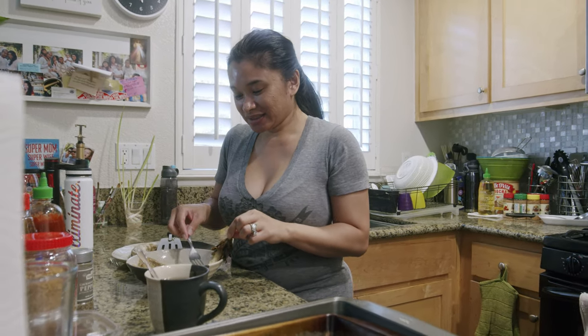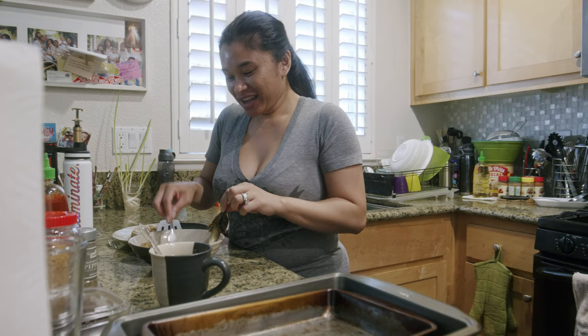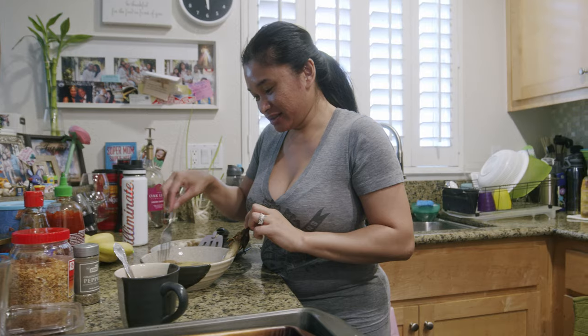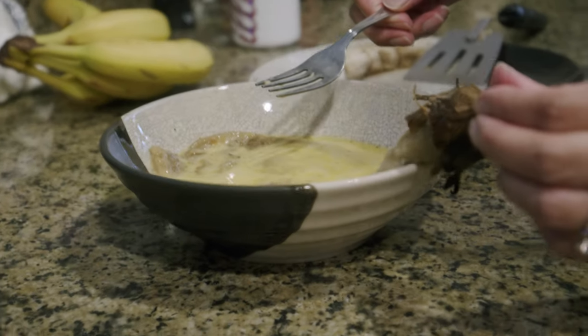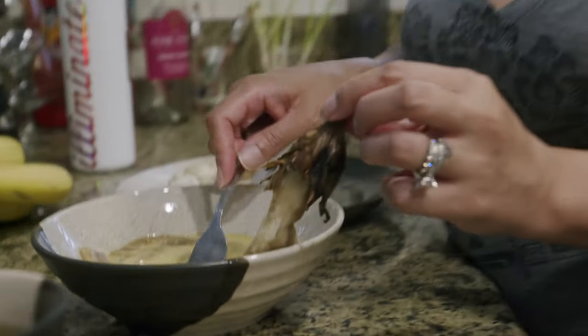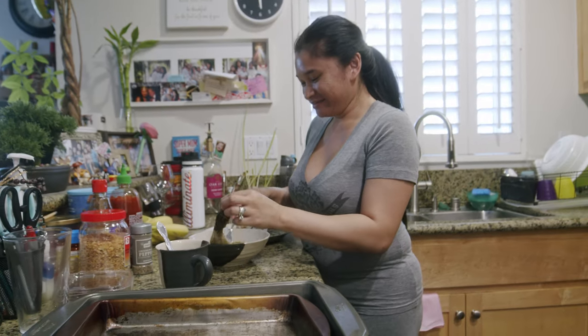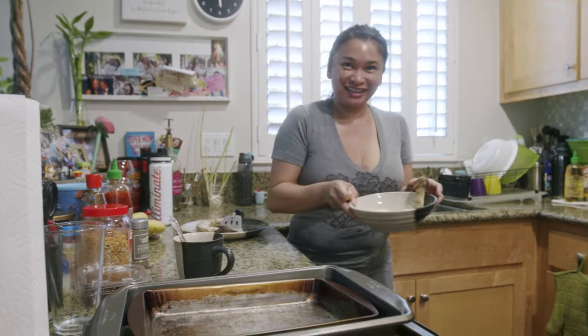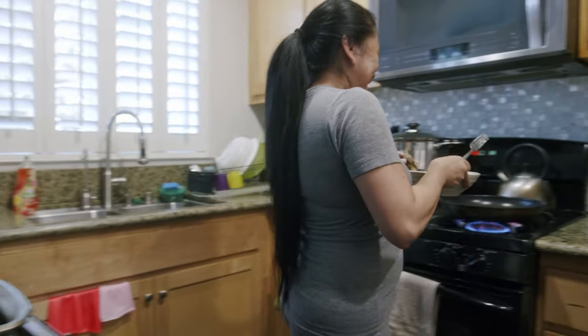I'm making Torta ng Talong — it's eggplant and egg — for me, because none of you like it. So this is my dinner. I grilled the eggplant on the grill and then peel off the skin, smash it flat, and put it with egg and then you just fry it. Easy.